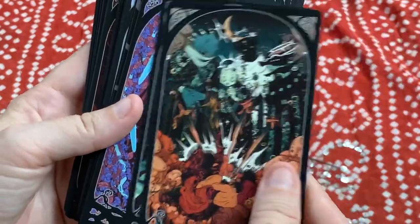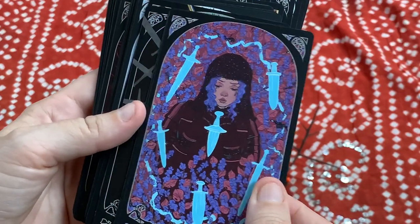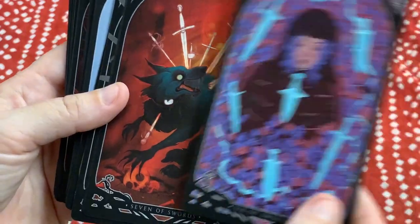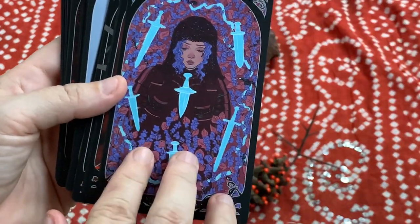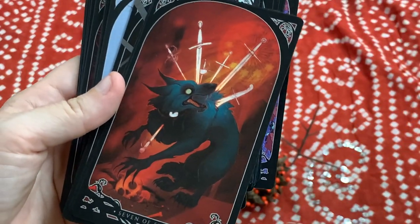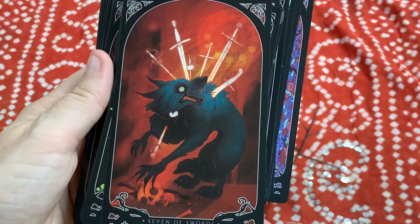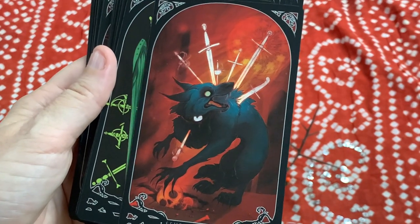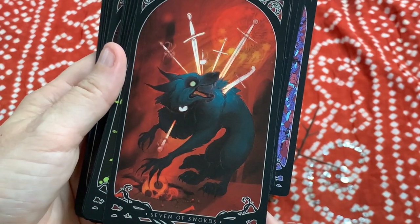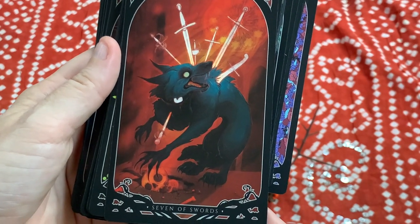I haven't looked at all of these cards yet, so you're getting my real reactions. I love that Six of Swords — and what's really cool is if a card comes up and you love it, you can check the guidebook, find the artist, go support them and give them some love. That Seven of Swords has great energy — talking about trust, manipulation, thievery, and trickery.